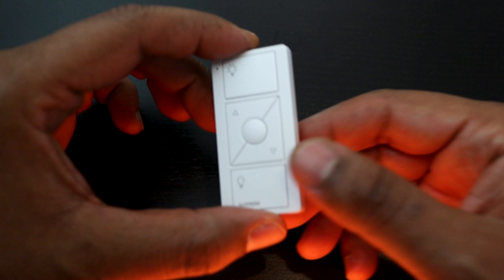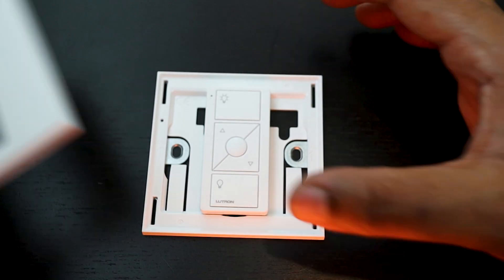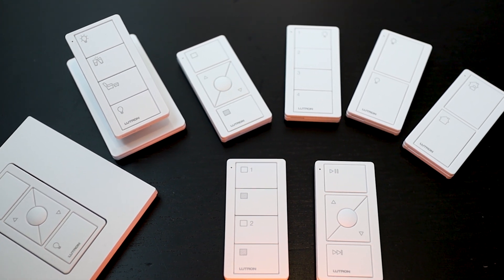On the Lutron RA2 Select system, all keypads are wireless — they don't require any wiring and can be installed virtually anywhere, whenever you want. Those keypads are actually small remote controls called Pico remote controls or Pico Sync keypads that fit into a faceplate or a pedestal. They all come with a regular battery that can last up to 10 years. Not as much customization as Homeworks keypads, but they also have different button configurations. Picos are pre-engraved, however options are pretty good for any type of room, and you can order custom engraved Picos for a premium. Those Pico wireless keypads are much more cost effective compared to Homeworks keypads.